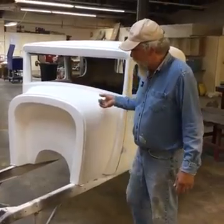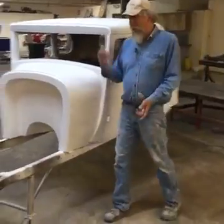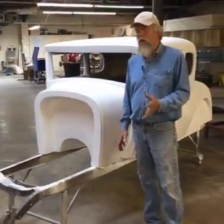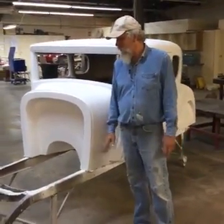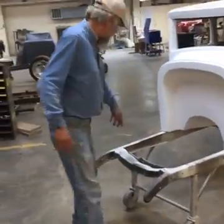But if I had the body off it and I picked up this frame in a corner, that frame will flex and it will twist with no problem at all. It is just not a very strong frame. It's a C-channel, riveted together.